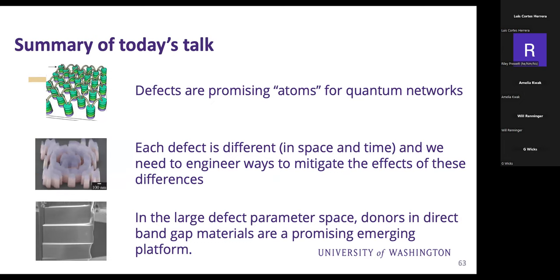In summary: defects are promising atoms for quantum networks. Each defect is different in space and time, and we have to engineer ways to mitigate the effects of these differences. In the large defect parameter space, donors in direct bandgap materials are a promising emerging platform.